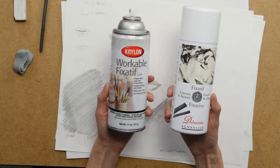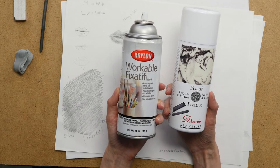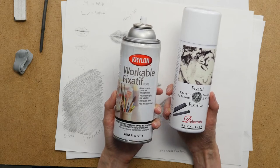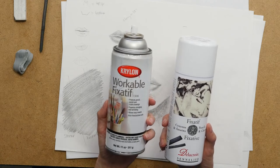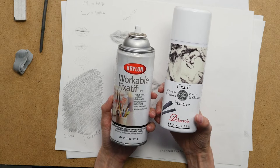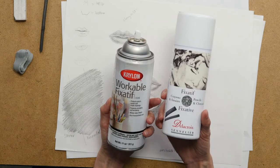So let's take a look and I'm going to show you the difference between these two fixatives. These are the two fixatives that I used. This Krylon brand workable fixative is the brand that I typically use, and I typically use workable fixative because the idea is that you can erase and then continue drawing even after you've sprayed it. I also wanted to try this Delacroix Sennelier brand fixative that is made for pencils and charcoal. I had heard a lot about this brand and so I was interested in experimenting with it, and I just bought this very recently.